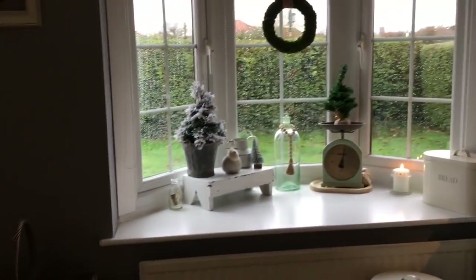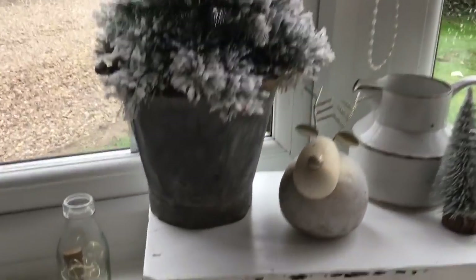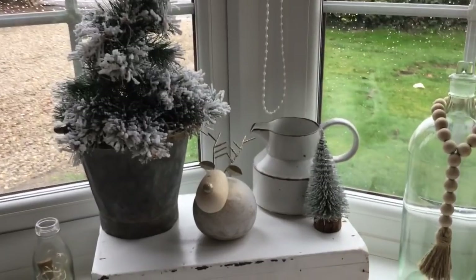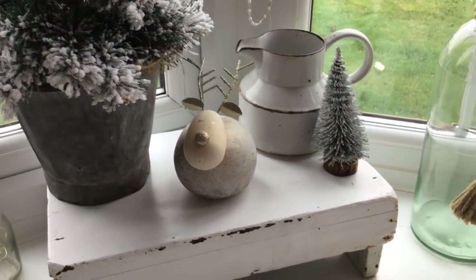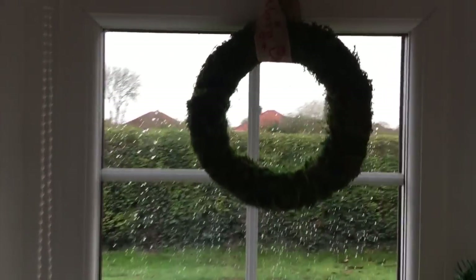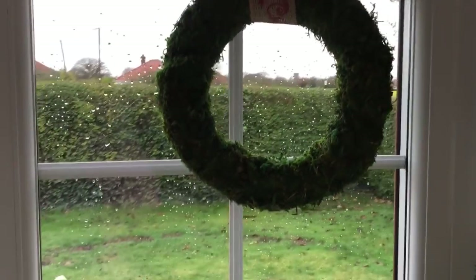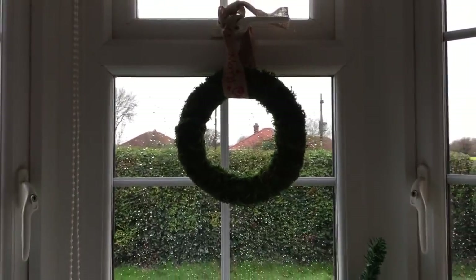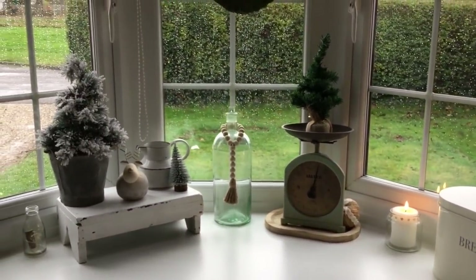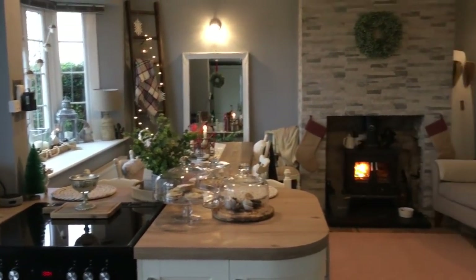Coming round here onto my windowsill, I just have a tree sitting in this old vintage metal bucket which I thought looked quite cute — plain with no decorations on. This little reindeer. Another little bottle brush tree. And then I've got this moss wreath which I was going to decorate, but I actually just quite like it left natural like that, so I just left that hanging there. And then I just have another little tree sitting in my scales here.